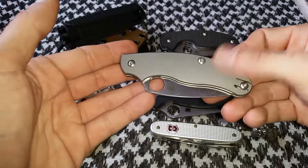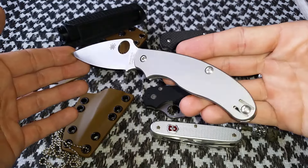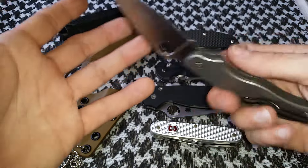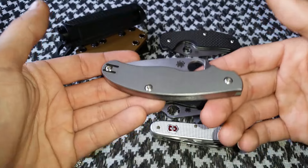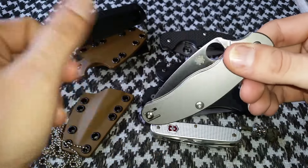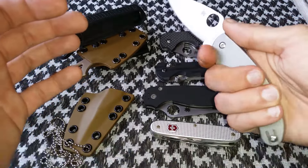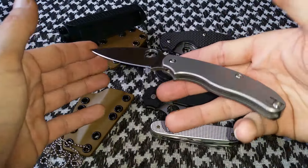Same with this one here — the Spyderco UK Penknife in titanium. Love this knife and you're guaranteed to see it in a 2016 most carried knives video. I love this blade; I don't really need a lock on my knives since I don't use them for stabbing motions. Love the blade shape, blade thickness, and the ergonomics of this handle — probably my ideal knife for ergonomics. A classy looking knife that definitely could get the job done.